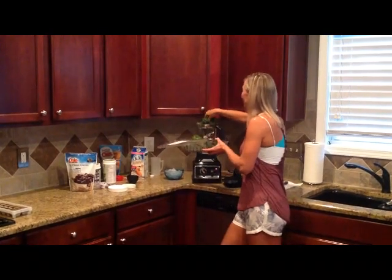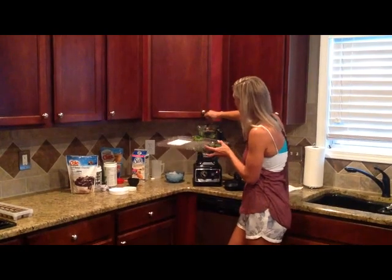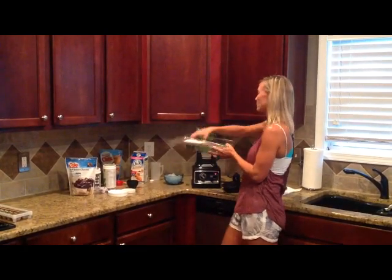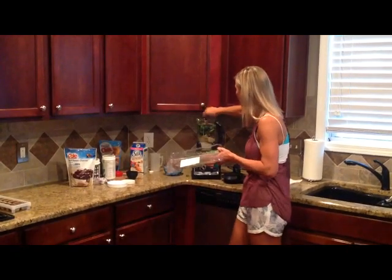And then this is a blend of awesome — I really freeze all my produce like this. This is a 50-50 mix. You can do kale, you can do spinach, whatever. So I'm packing it in.